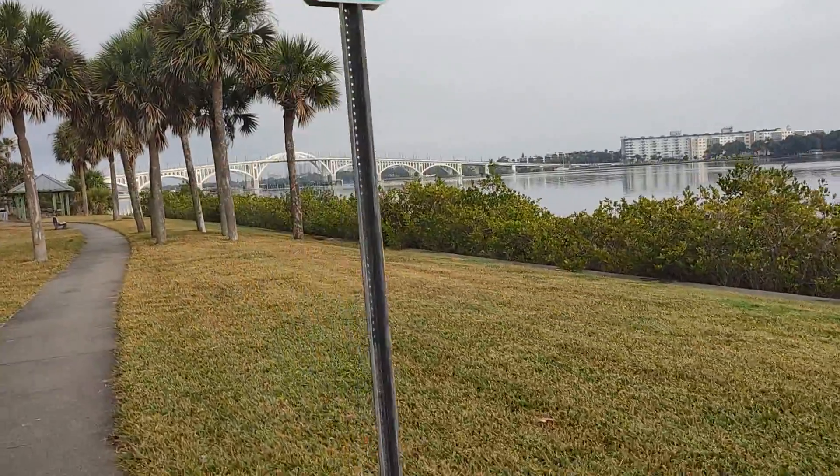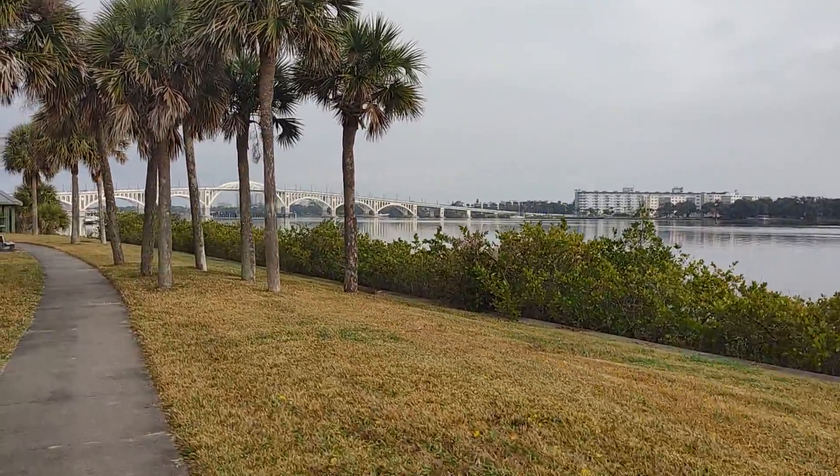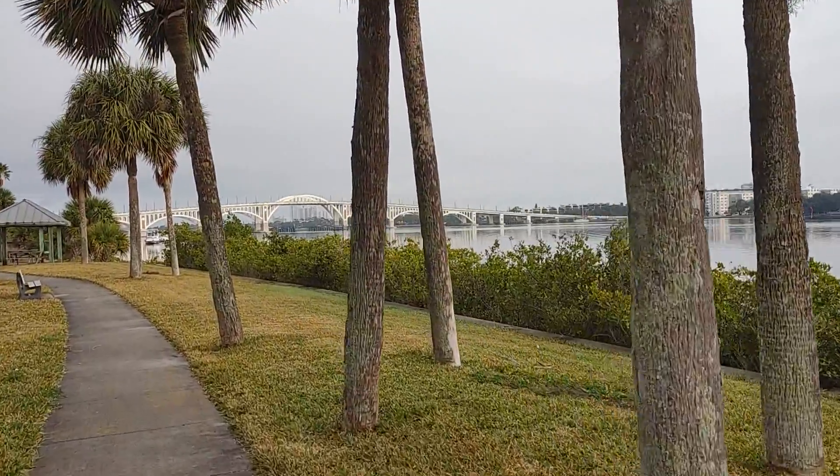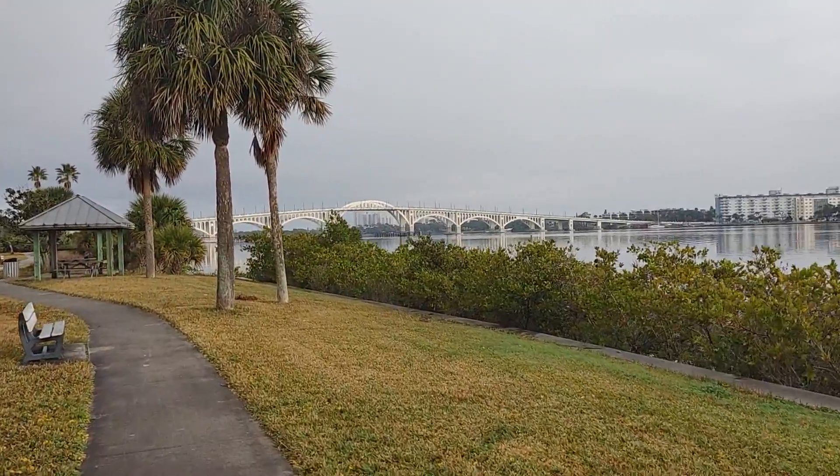Filming with an LG V60 thin model. I'll get you a little bit closer to the bridge and we'll shut this baby down.